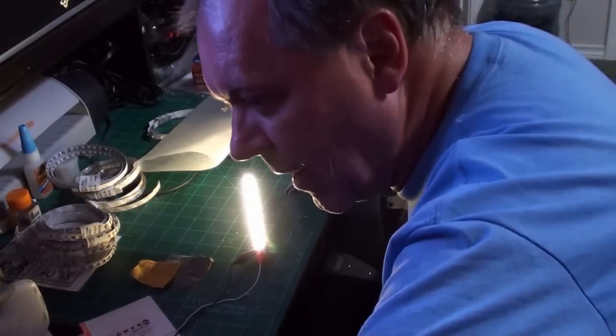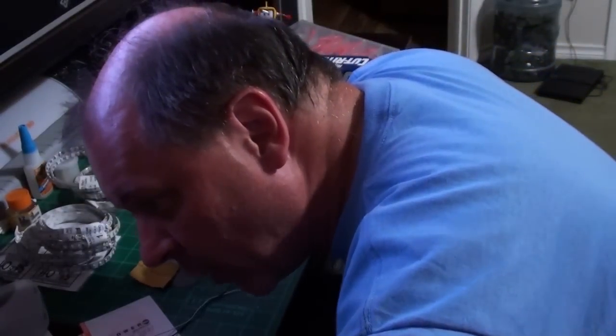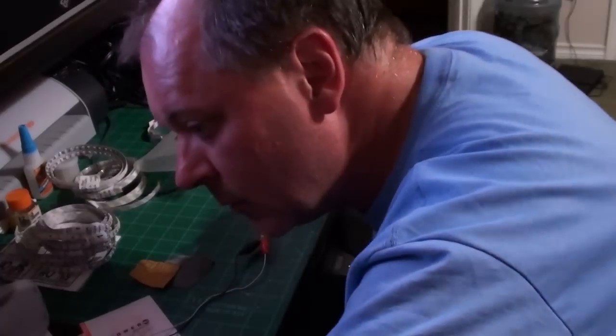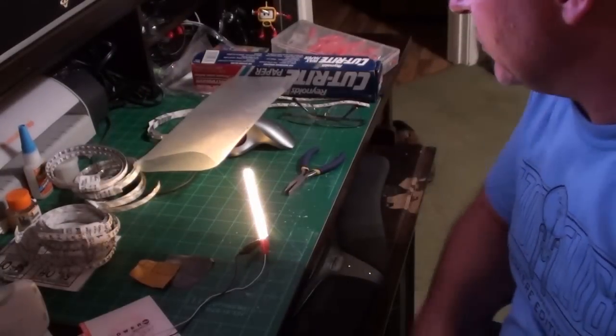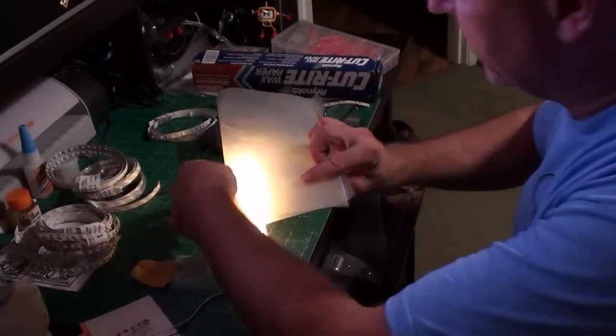I probably would use it on nine. Let me cut this back off and put it back on nine. That's just too dim at nine — way too dim for my use. So I'm going to have to go with 12.